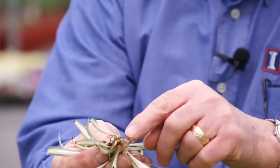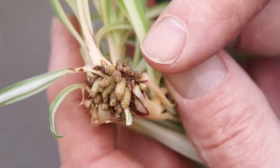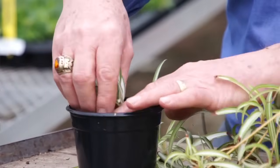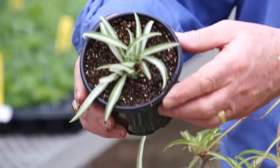It has leaves, it has roots, and all it needs at this point is some good soil to take off and grow in. You would take a pot, make a hole in the center, essentially just insert that in there, tap that in a little bit, and you've got yourself another brand new plant.